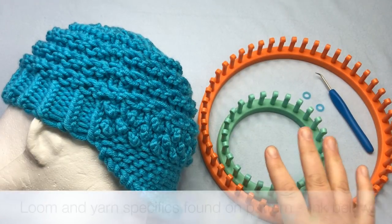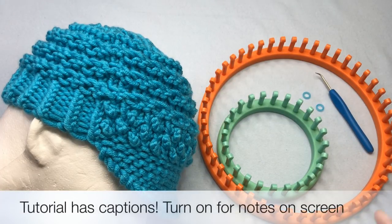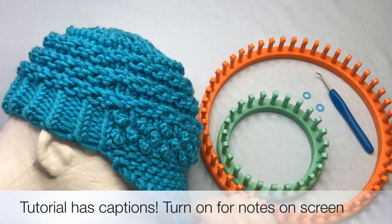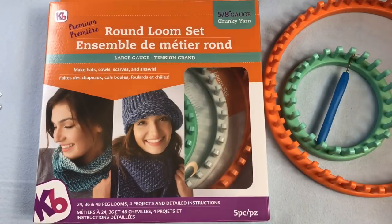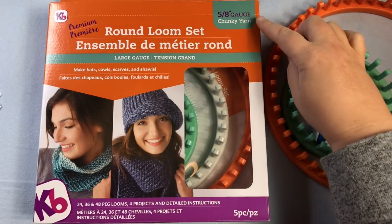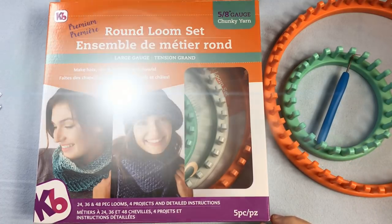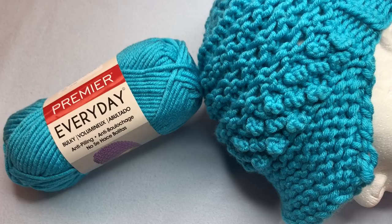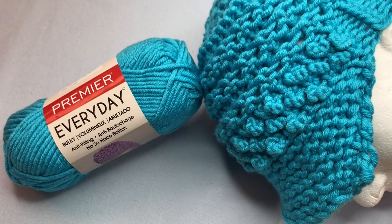You'll also need your loom and yarn — be sure and grab two stitch markers as well. We're going to work from the visor all the way to the crown in this tutorial today. This pattern features two of the looms found in KB Looms' round loom set, the large gauge with 5/8ths gauge — we're using the 48-peg loom and the 24-peg loom. For yarn, you're going to need a super bulky number six weight yarn, about 87 yards. Today's yarn is provided by Premier — this is Everyday Bulky in color turquoise. We used about one ball.